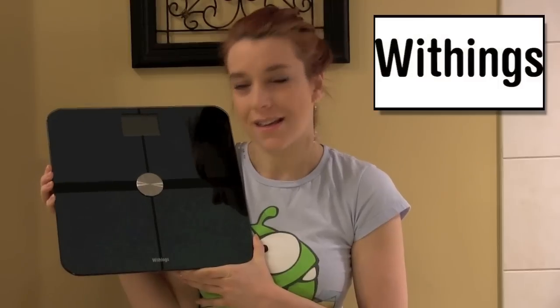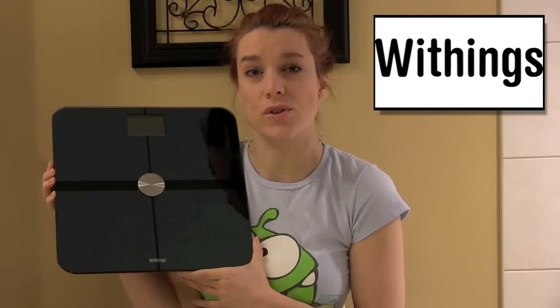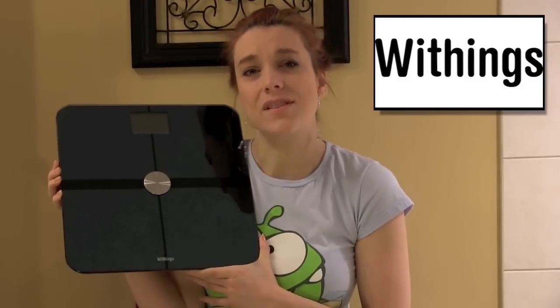So here we have it, it's the WeThings Scale. I'm not usually someone that is completely into tracking my weight. I think that one of the most important things is the manner in which you feel. But I love this scale.